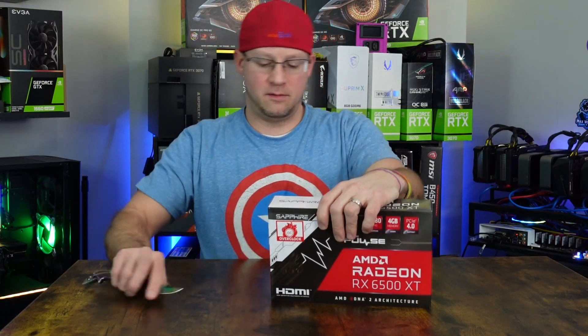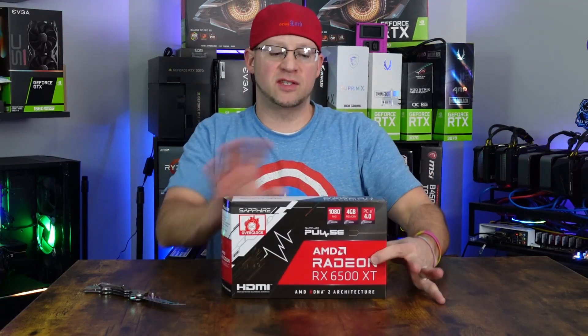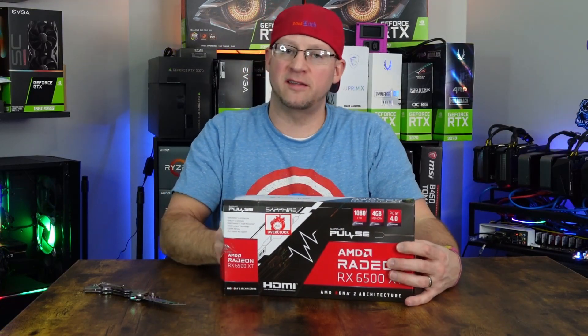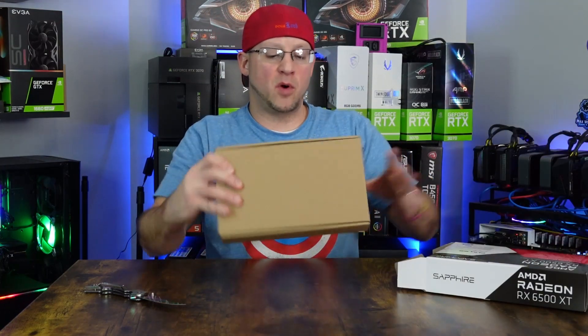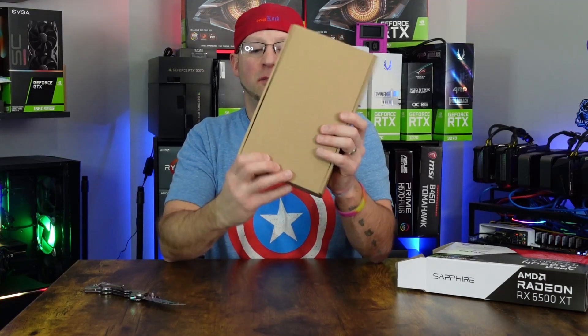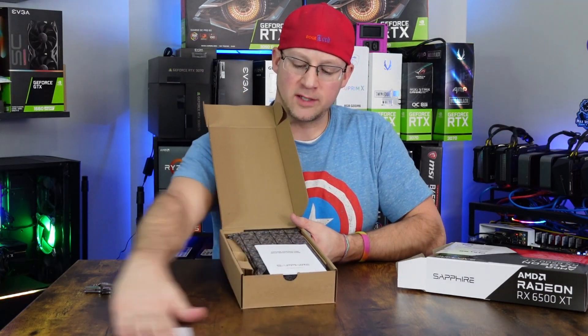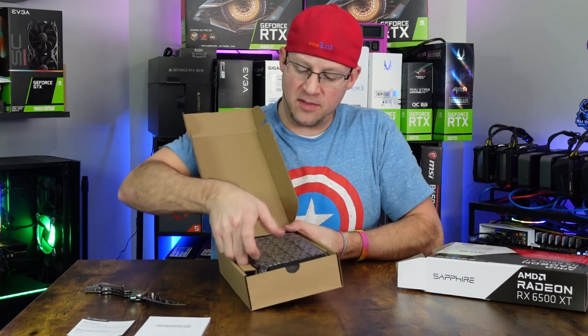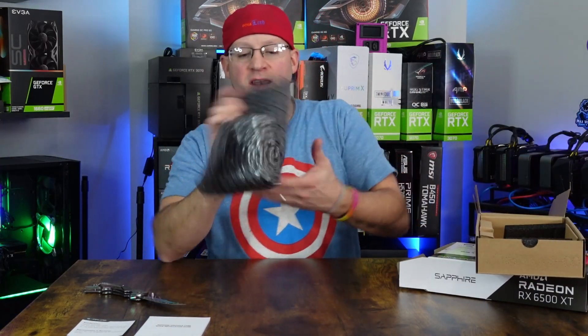It actually weighs a little more than I thought it would — pretty close to the 6600 non-XT Sapphire Pulse. Sapphire always has a unique way of boxing: a nice little sleeve with their designs, logos, specs, and features, but then inside it's usually just a plain brown box. Yep, on brand. Just your plain GPU box. Inside we have the manufacturer warranty, a quick start guide, and the GPU itself with a couple pieces of foam to keep it from sliding. No frills inside that box.